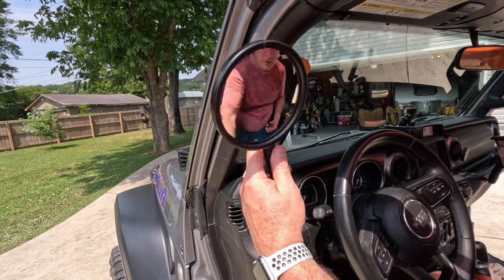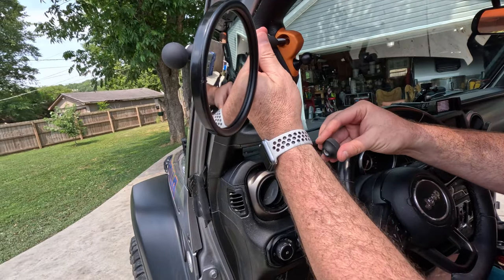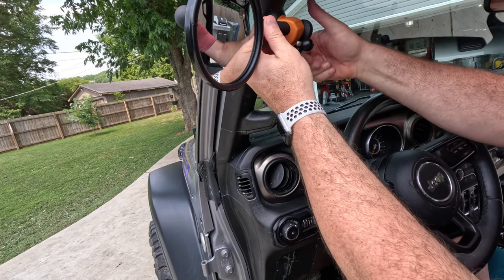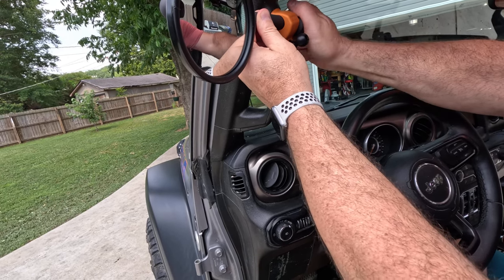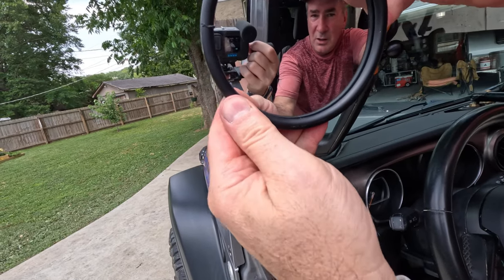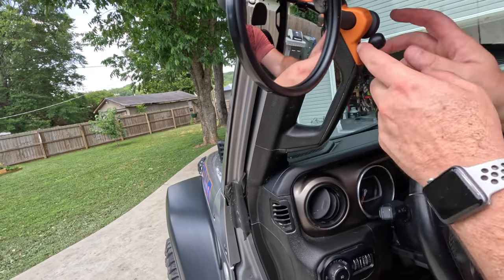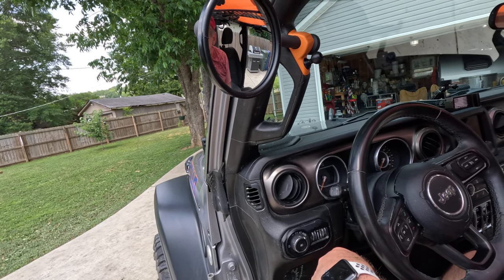Back in the Jeep. We've got our mount installed and the mirror assembly ready. Installing is as easy as sliding the arm into the mount and then the hand nut just goes on there. Boom — you've got a mirror. You can adjust it and you're done, easy as that. You can take it on and off; the mount stays in there. Let's do the passenger side and wrap this up.